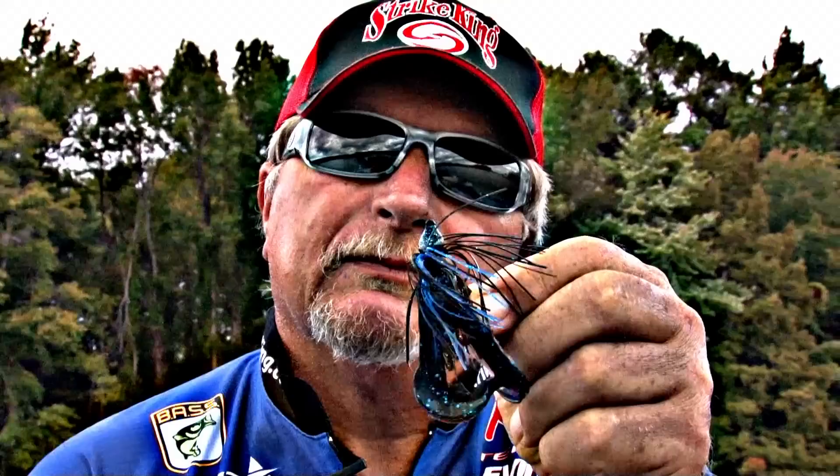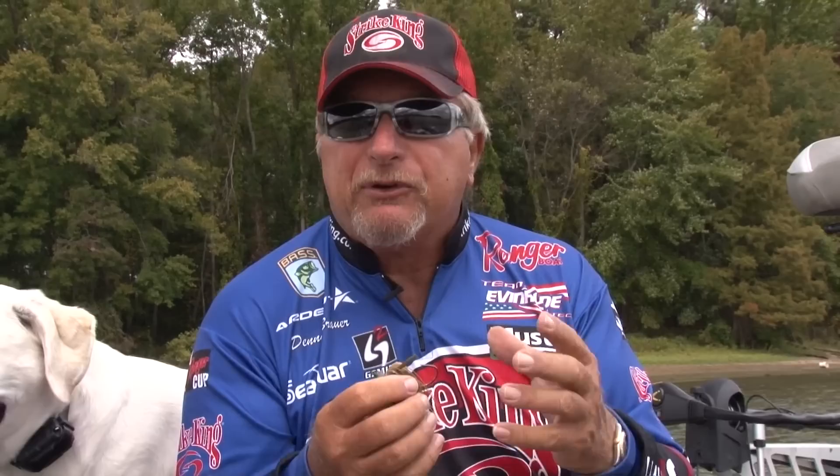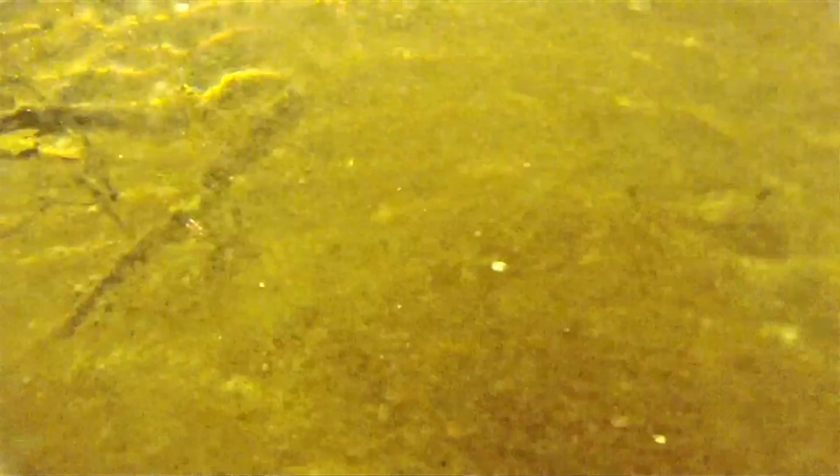That's where we came up with this Cobra-style jig head. We paired it up with a high integrity hook that's very, very strong, but not so thick in diameter that you can't get it to penetrate when you're fishing deep. Tournament grade weed guard, high quality skirt. This jig actually hooks and holds a higher percentage of your bites, and in jig fishing, everybody knows how important that can be. Available in a bunch of dynamite colors.